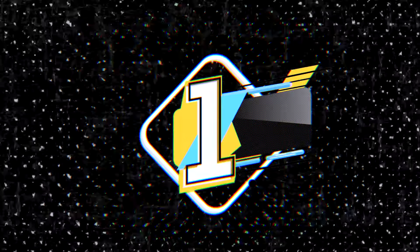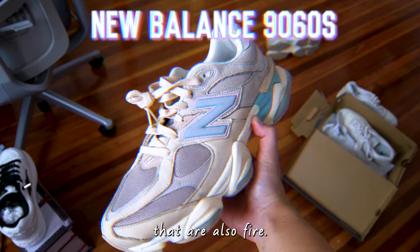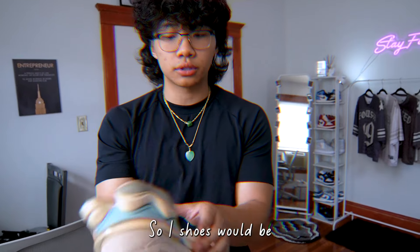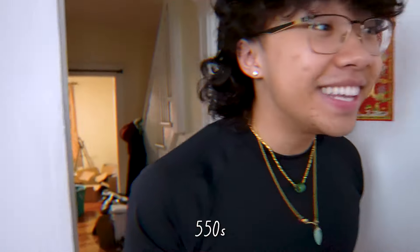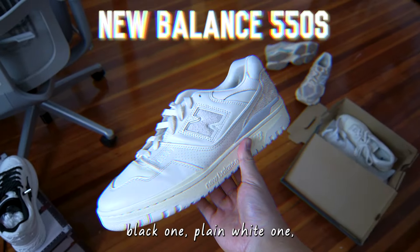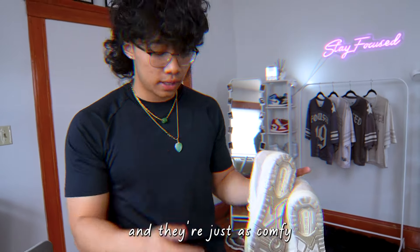Starting with New Balances — these right here are the 9060s, but there are a bunch of other New Balance models you can wear that are also fire. These you can buy for retail. This is like a crazy colorway. Also the 550s — you can get 550s for very cheap, like a plain black one or plain white one. Super nice, super calm, and super slept on. New Balance also has the 2002Rs, which I think are just so beautiful and just as comfy as the 9060s.